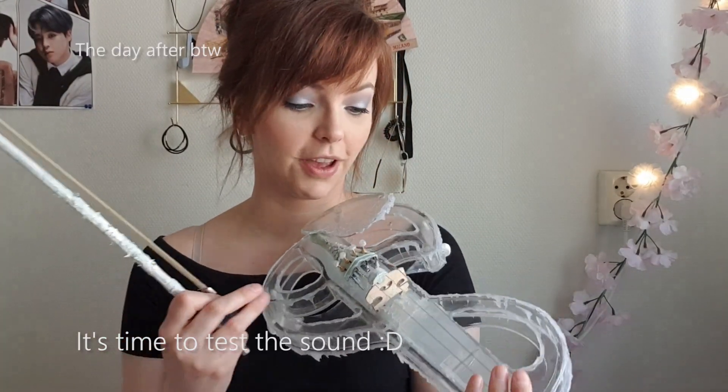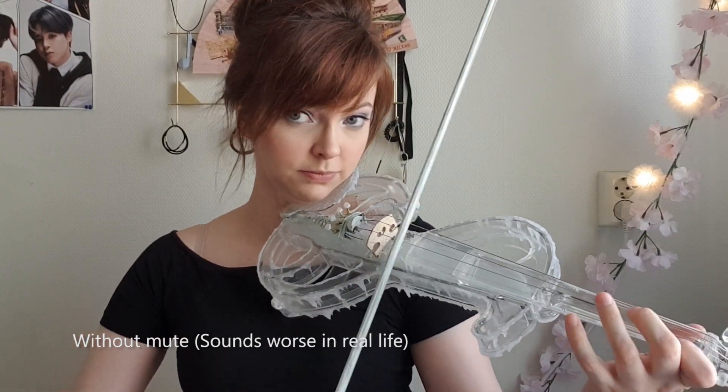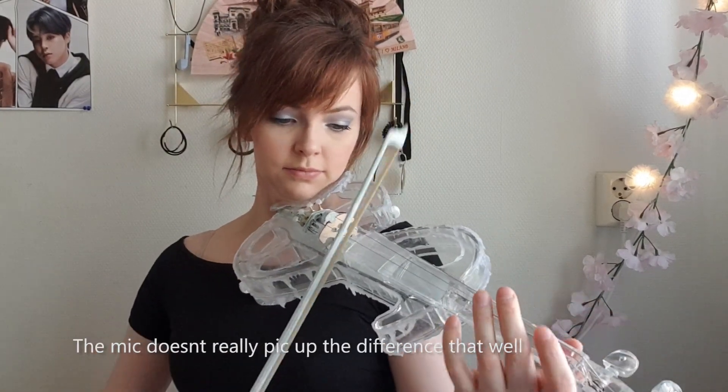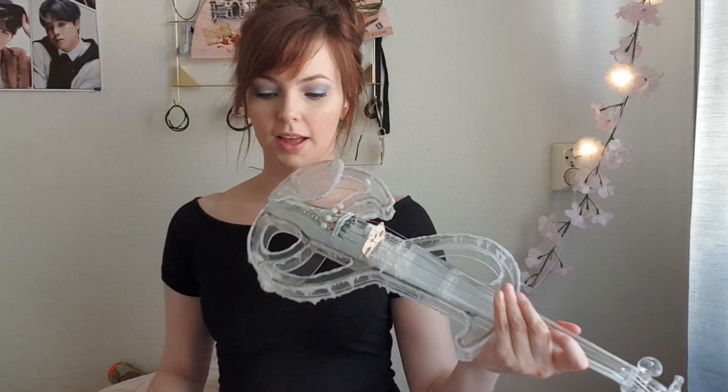I want to give you a comparison of the violin with and without the mute — it's louder and more squeaky without it. With the mute it's a softer sound and lower volume. I'm going to change the mute position because it's not that comfortable to play with — I'll go with my usual one. Now it's at the right height, a lot more comfortable.